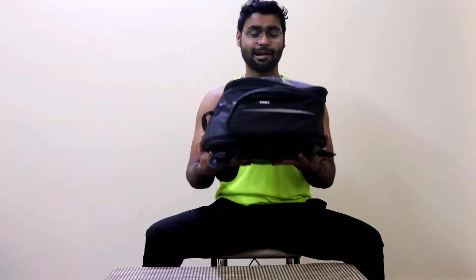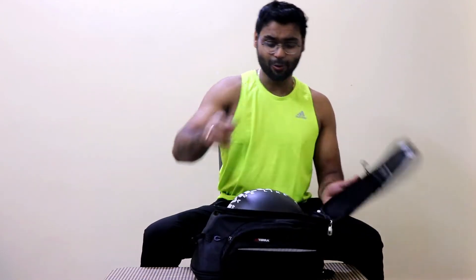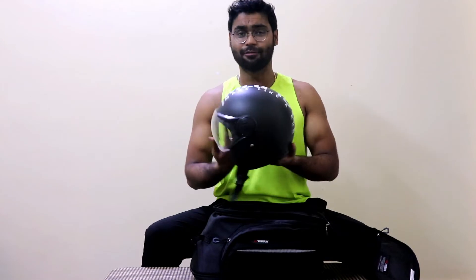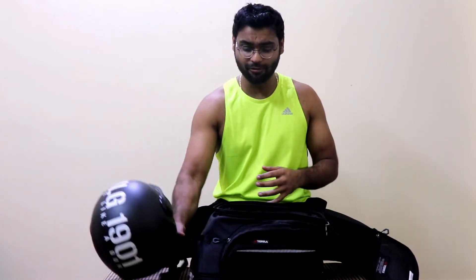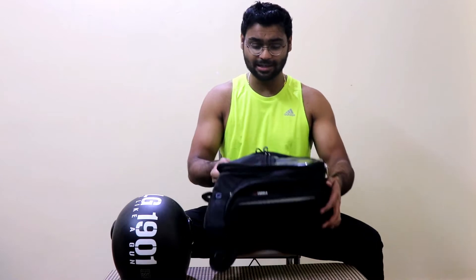This is our ViaTerra tank bag. It is listed as 24 litres — but how much is that? If I open this bag, there is a full helmet inside. This is a half-face helmet, but you can put a full-face helmet inside this tank bag. And the best thing is, I have not even expanded it yet — the zipper is still there, meaning I can expand it and create even more space.